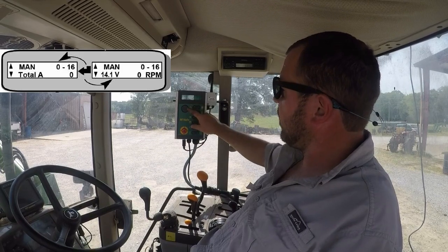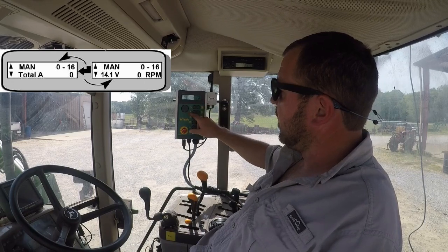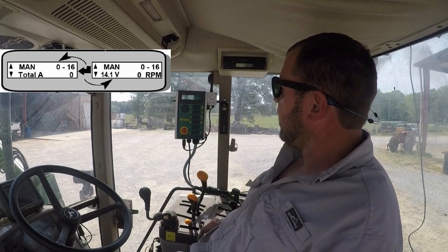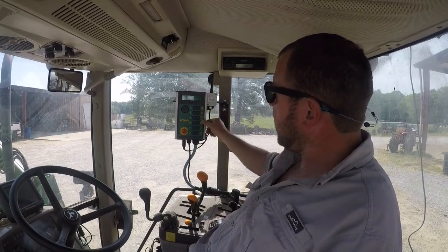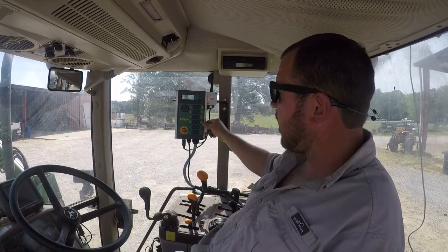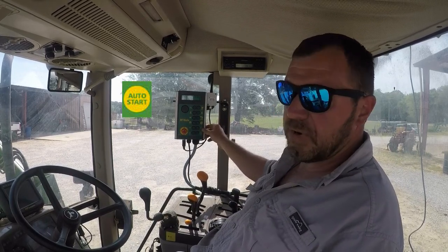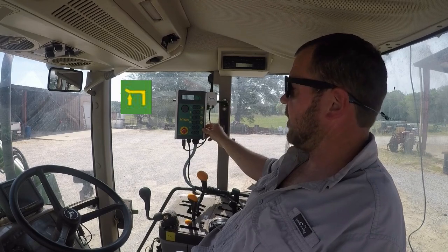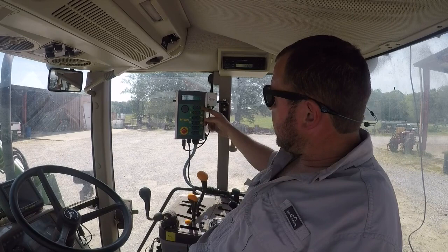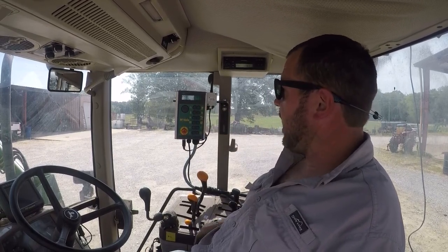You can swap screens on the bottom from showing your voltage coming into the monitor and rotations per minute. Just hit the enter button and it'll show you the total bale count. The buttons here — you've really got two buttons you'll use when running in automatic: the auto start and the lift arm. You'll want to bump the arm up after you wrap a bale and the arm returns back down to the lower position. The rest of the buttons are mainly for manual mode, which you'll hardly ever use.